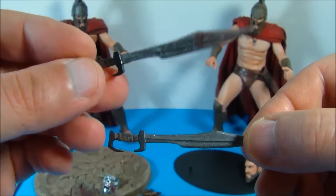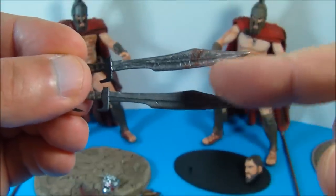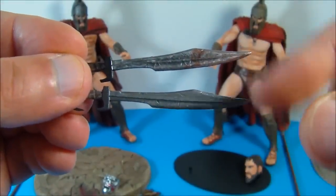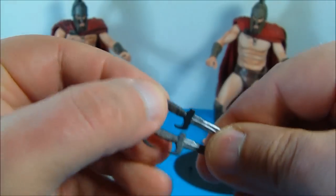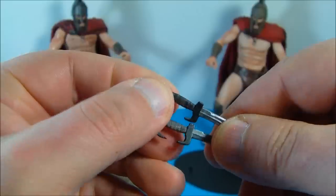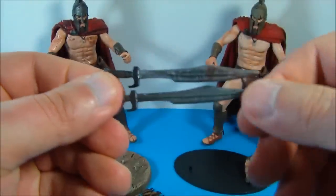Next up we have the swords. The top one here is the exclusive one, so you can see the difference — they gave it a little bit more of a battle-damaged, weathered look and a little splatter of blood. And another thing is on the back you can actually remove the back part and slide that into his fist, as opposed to trying to bend the fingers out and breaking it. I kind of like that.